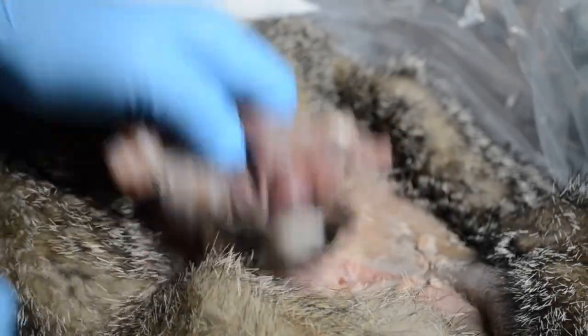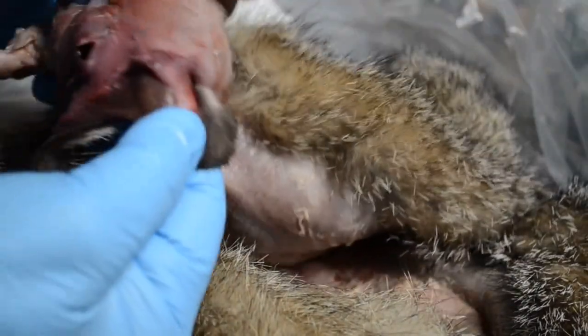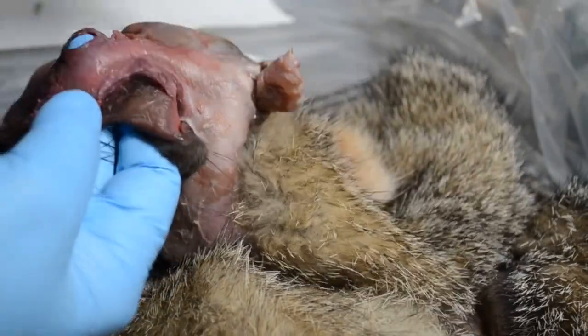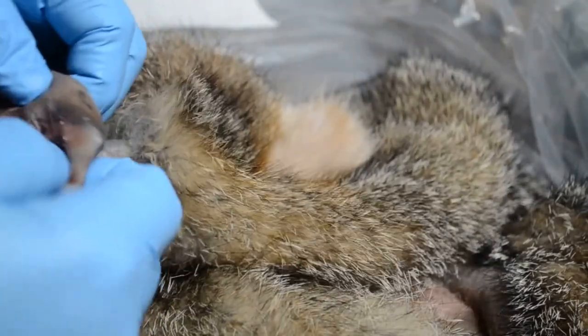All right, now that the heavy lifting is done, we come to the fun part, and that is the turning of the lips, splitting of the ears, splitting of the eyelids, all those good little details that drive you crazy. First thing I'm going to do, I'm going to see about turning one of the ears.